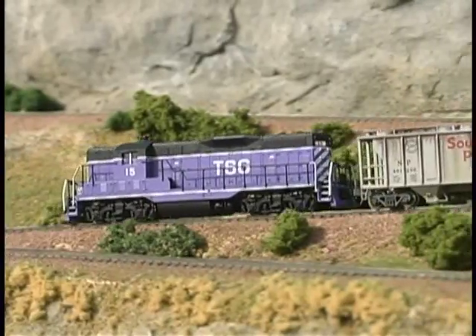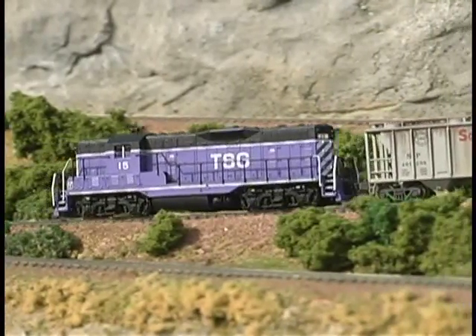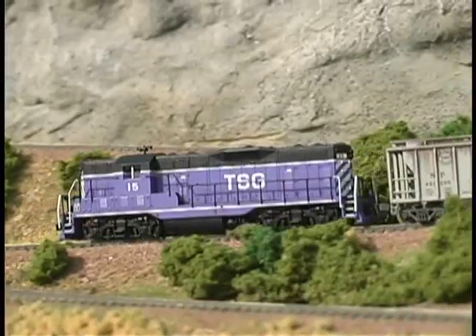The grades on our model are only 4%, much less than the steepest grades at Roaring Camp.